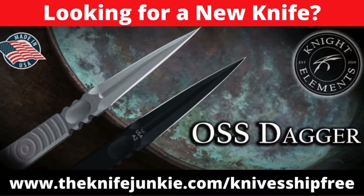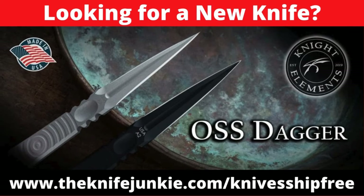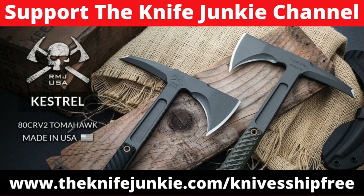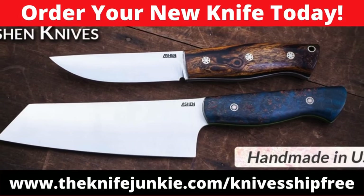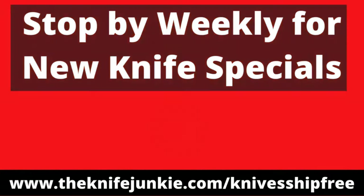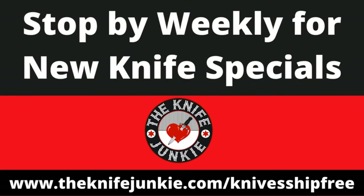Among this week's specials at Knife Ship Free: the Knight Elements OSS Dagger in solid A2 tool steel, designed by master bladesmith Jason Knight; the RMJ Tactical Kestrel tomahawk made in Chattanooga, Tennessee on 0.375-inch 80CRV2 steel with textured G10 grips; and knives by Christian Lishan, made one at a time in his own workshop. Get these deals at knifejunkie.com/knivesshipfree.